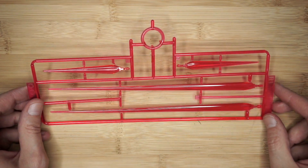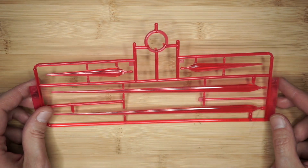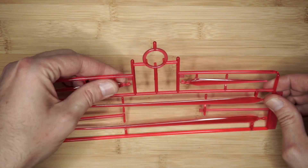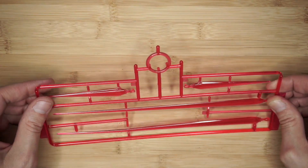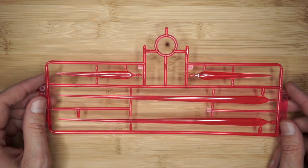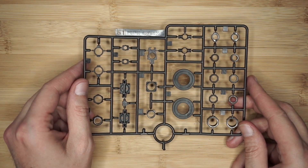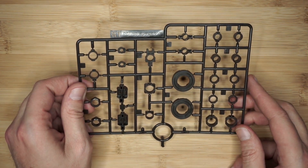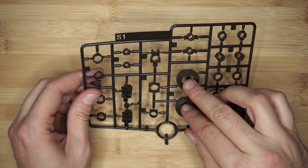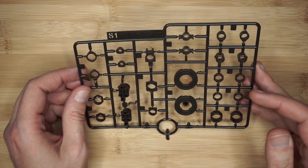Runner R is going to be the beam sabers and you actually get brand new beam sabers with this — PG 160, 2017. These are actually brand new beam sabers altogether. You have long ones and then you have the beam daggers. It's nice to see new blades and not the same ones rehashed year after year. And this is the runner I found most interesting — it is the only poly caps for the kit. You have these two big ones which I'm going to assume are maybe for the hips or something weight-bearing, and then just a handful on here. I find it really interesting that these are the only poly caps for the whole kit.